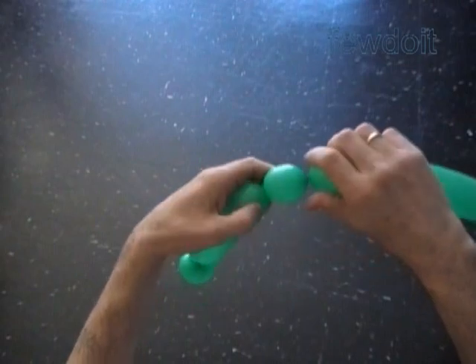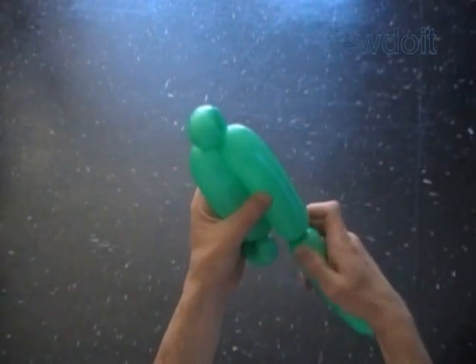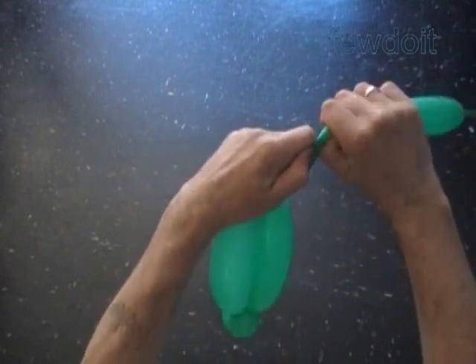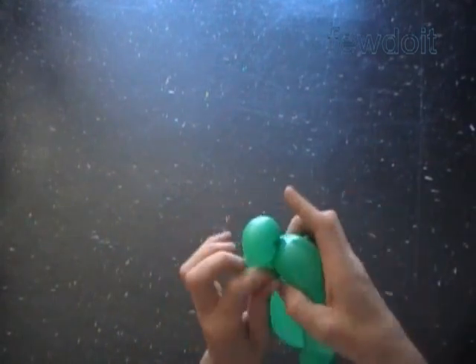Twist the third soft about 1 inch bubble. Lock both ends of the third bubble in one lock twist. Twist the fourth about 5 inch bubble. Lock both ends of the chain of the last four bubbles in one lock twist. Cut off the rest of the balloon.